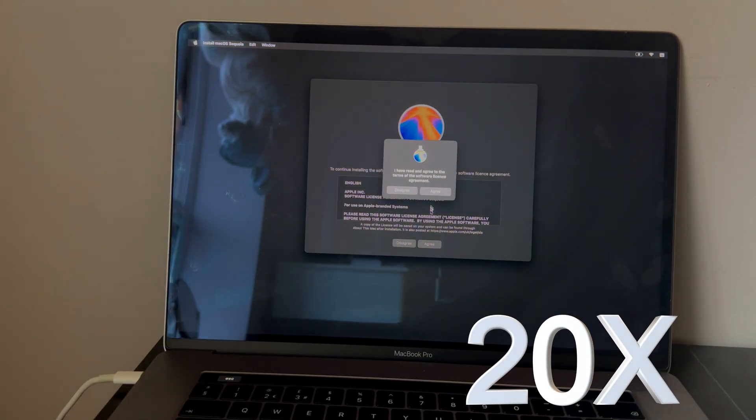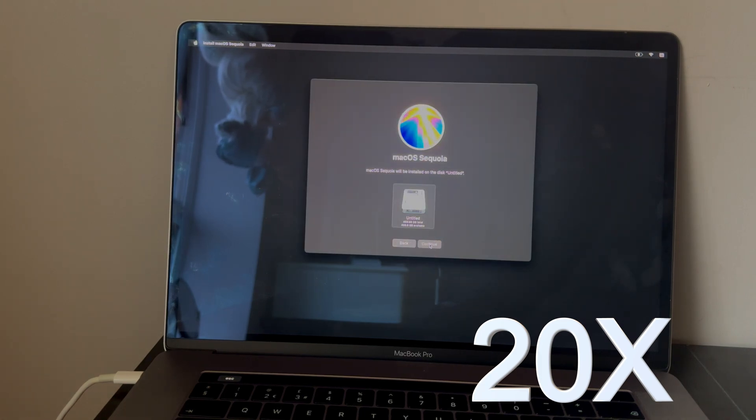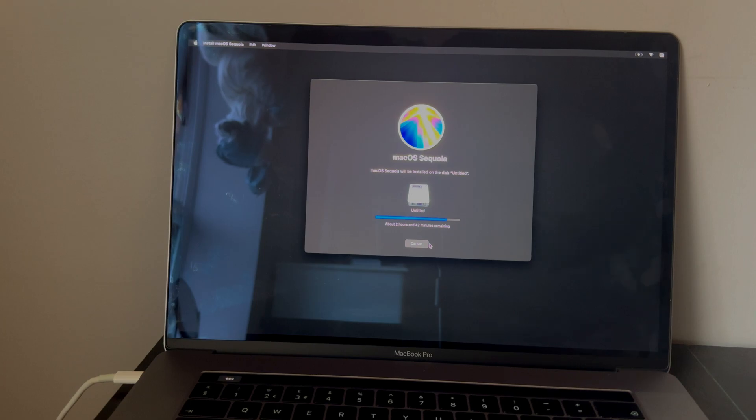It's now installing the OS and it will take time. Let's wait for it to complete. I'll fast forward this part to save your time.